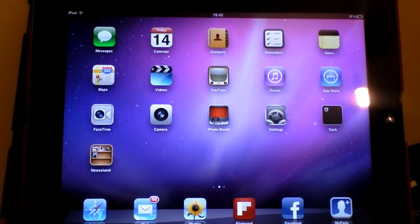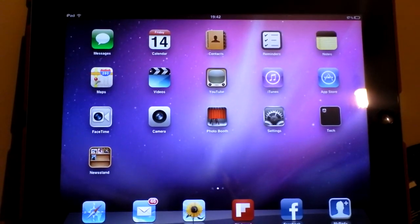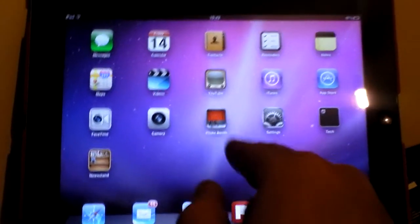Hi, you're watching BallReviews. This is going to be a quick video to show you the new wireless update and sync feature that came out on iOS 5 a couple of days ago. For this demo I'm going to use my iPad.